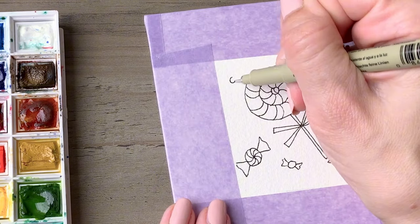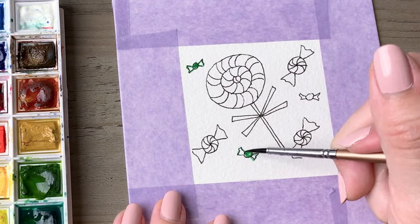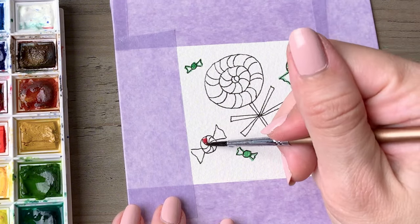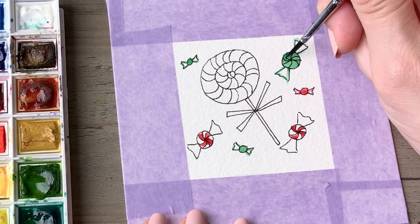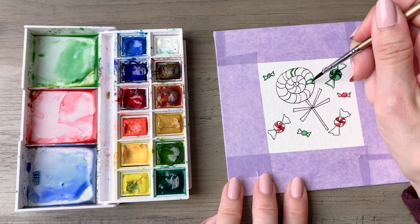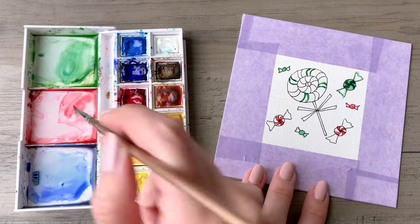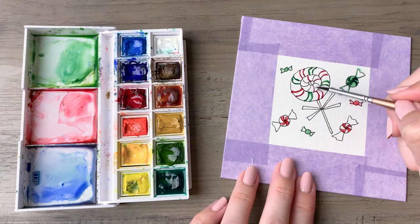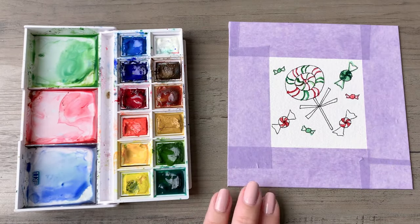I'm painting in these little candies, leaving the sides outlined so they have the illusion of being clear, and alternating the red and white to get that classic peppermint look. I'm dropping in a little bit more dark green on that green candy — I swear I've seen those, so if you have seen green-on-green candies let me know in the comments. I'm going to fill in the lollipop, alternating colors, and then go back in to fill in some of the wider portions to give it more oomph.